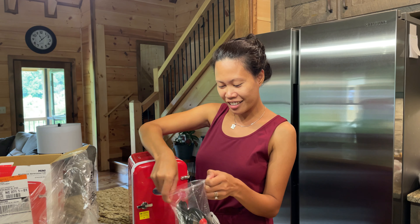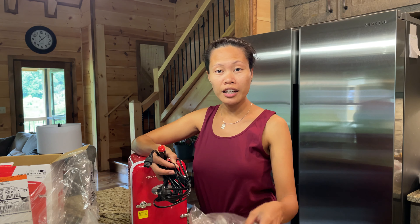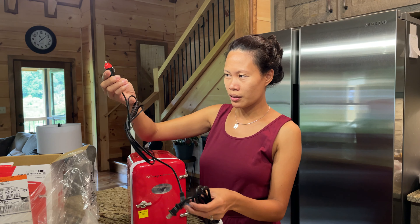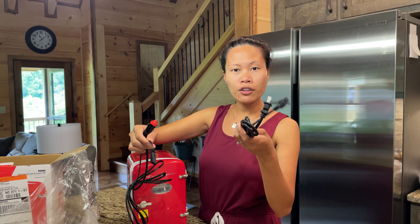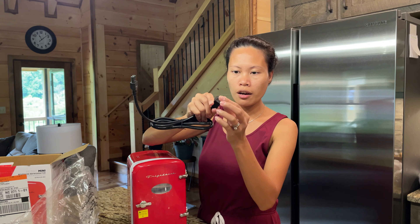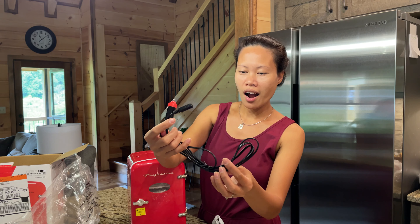So this is the cord — we can have a cooler in our car and just put it in front of us. Right now our car is being ruled by Bailey — he takes up all the space in the back, so it's hard to reach the cooler back there. So look at all these cords: this one is for when you're in the house, and this cord is for when you're in the car.